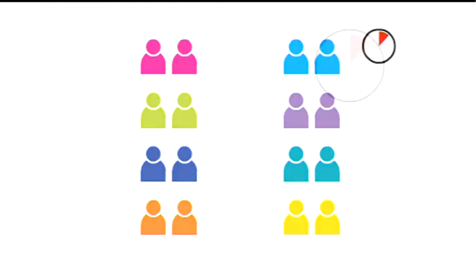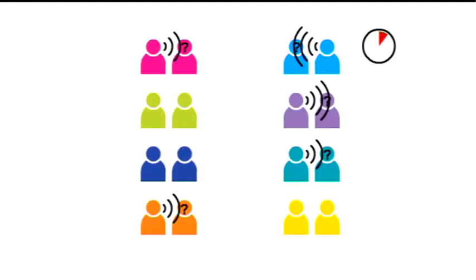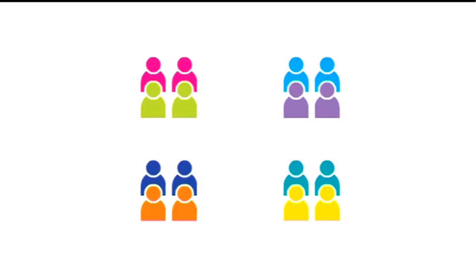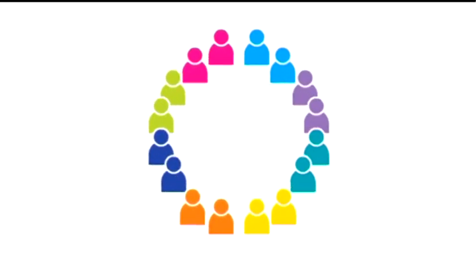I'd have a timer up on the interactive whiteboard so they've got a large visual reminder of how long they've got to talk, and that time limit usually spurs them on to cover as much discussion as they can. Then I would stop them, join them up into fours and start the timer again for slightly longer, then after that we'd go to eights, sixteens, and then hopefully a whole class discussion at the end.